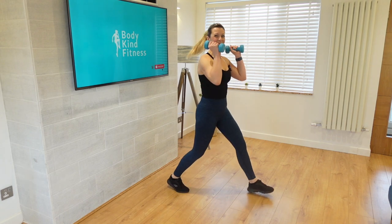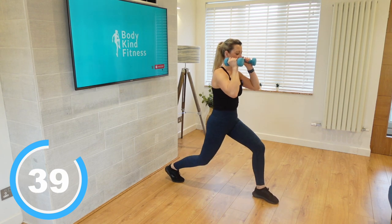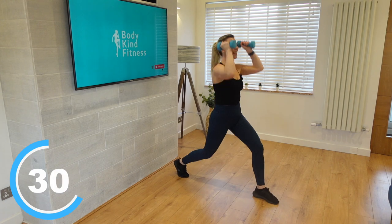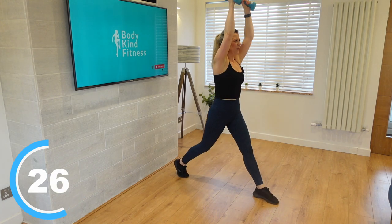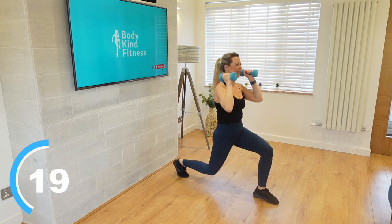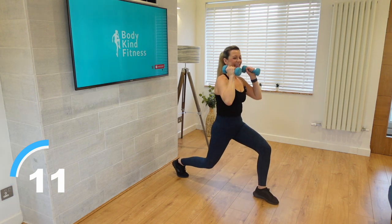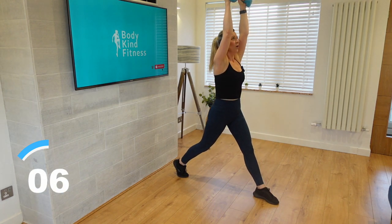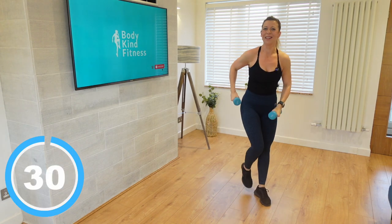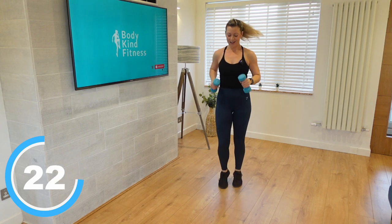Let's turn it over to the other side — shoulders with those weights again. Take it down, one, two, three, and press. Really suck those tummies in and that's going to really help with your balance. Also focusing on a spot on the wall and trying not to look all around you is also good. One, two, three, press. One more and press it up. Bring that back in and let's walk it here on the spot. Guys, you're doing amazing, really fantastic work.